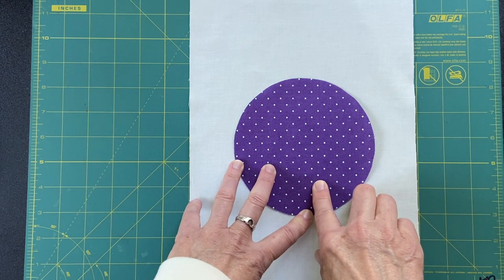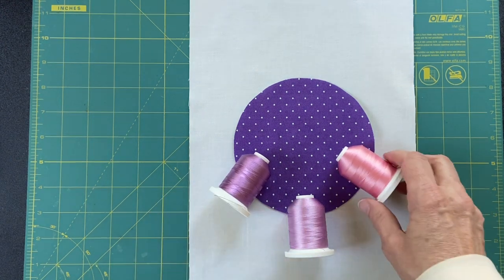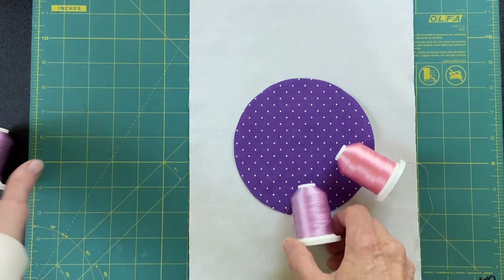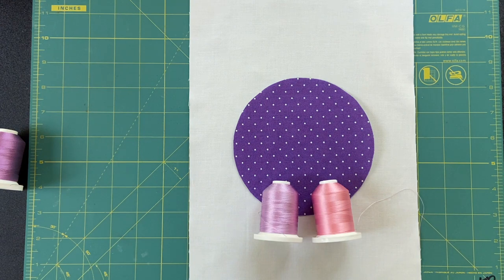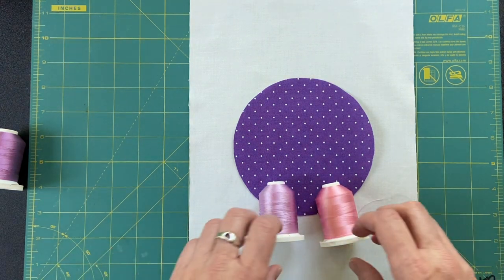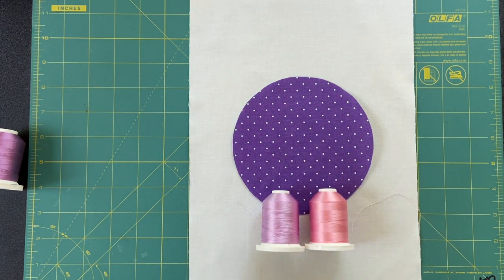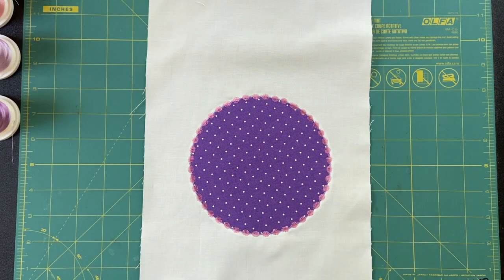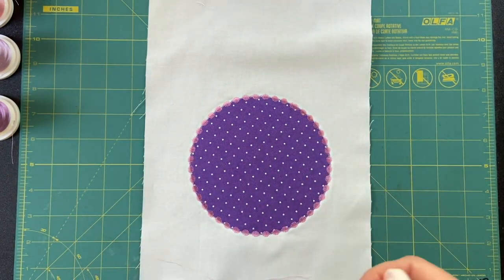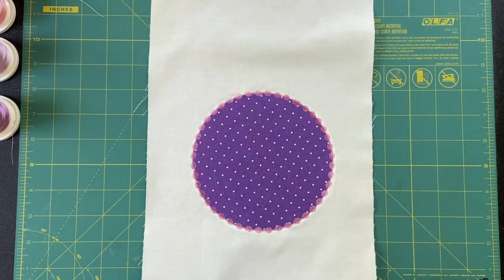I'm wondering if pink might be kind of interesting. I would ask for your opinions in the comments — which of course you are welcome to do — but I have to make a decision before I can read those. Pink, lavender, pink, lavender... I'll make a decision and you'll be surprised. I had originally meant deciding which of those two threads, but in fact I ended up with a darker pink, which I think works better. The other one I think was going to be too light — not enough contrast with the white.